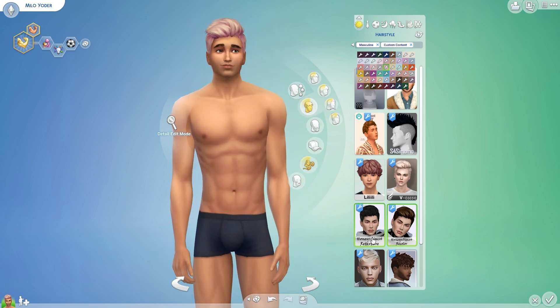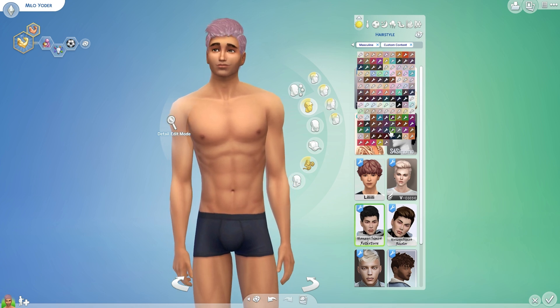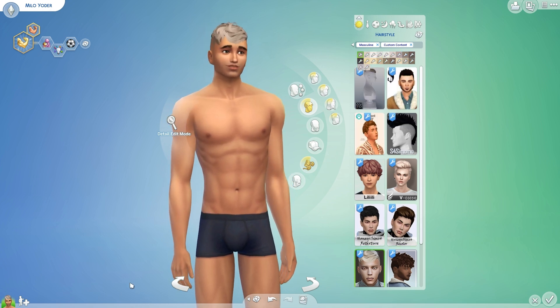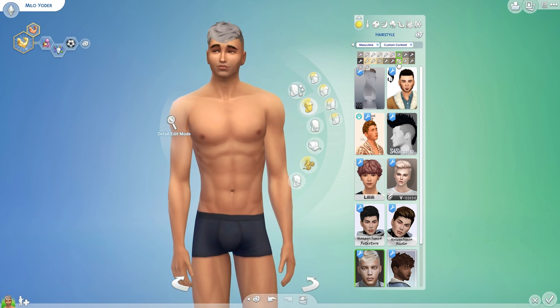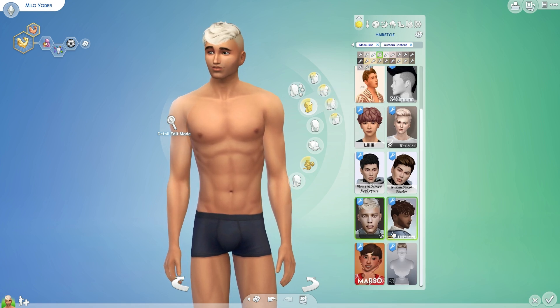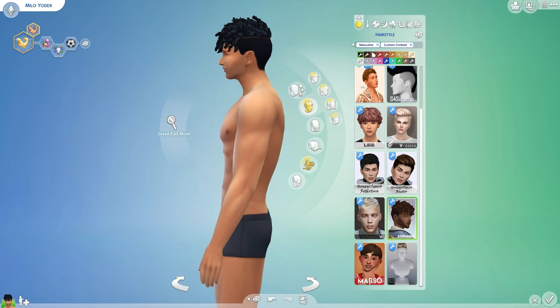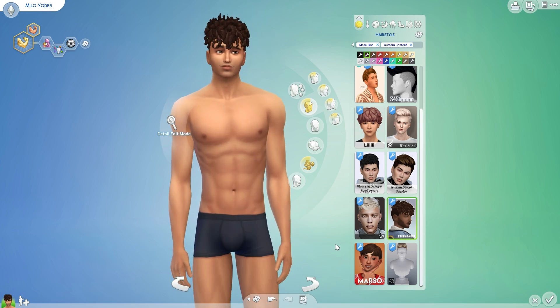Then we have this one — just a different recolor. This one is actually really nice too. I really love alpha hair for men; I think it just looks so good. We just don't get enough of it unfortunately. Maybe like a brown — that would be cool, I kind of like it.